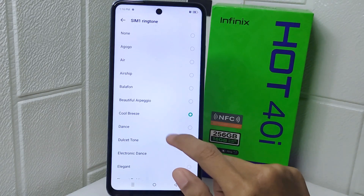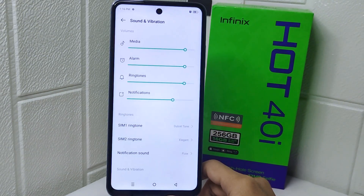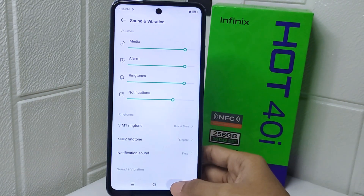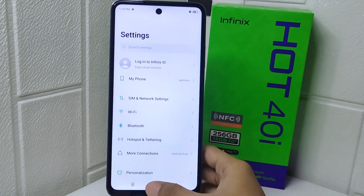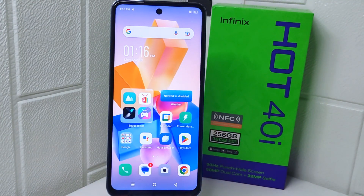You can pick the one you like the most. That's the tutorial on how to change the ringtone on Infinix Hot for your device. If you found this video helpful, don't forget to like and subscribe to get other information from this channel. Thank you.